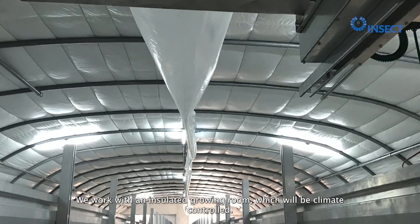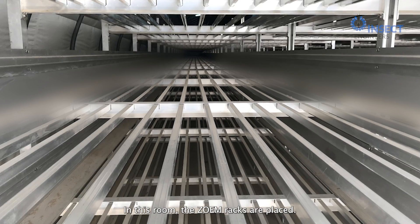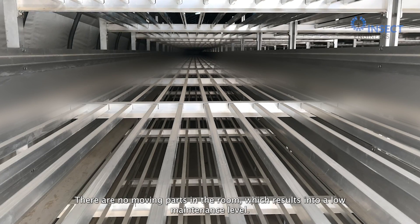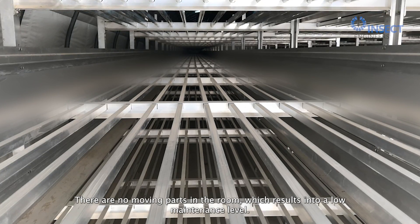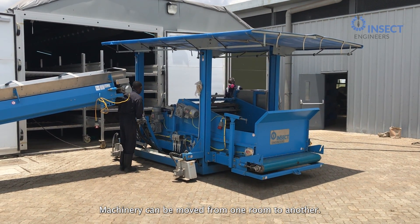We work with an insulated growing room, which will be climate-controlled. In this room, the Zoom Racks are placed. There are no moving parts in the room, which results in a low-maintenance level. Machinery can be moved from one room to another.